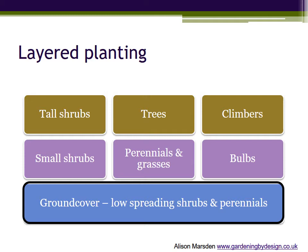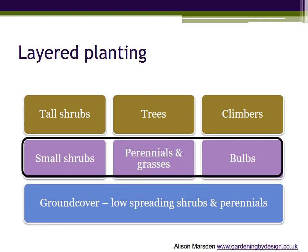The best ground cover plants create a loose mat that bulbs and perennials can grow through, and are not so vigorous that they take over. In the middle layer are the smaller shrubs — ideally a mix of evergreen and deciduous — the familiar cottage garden perennials, ornamental grasses and bulbs offering spring or summer flowers.